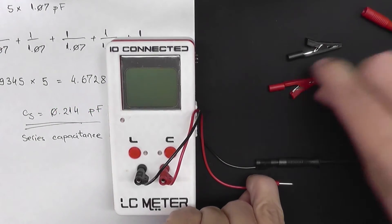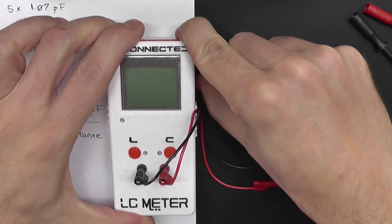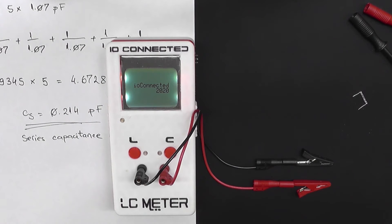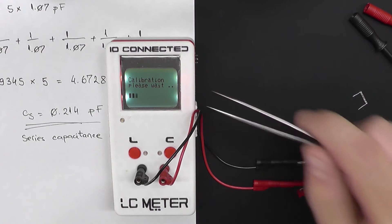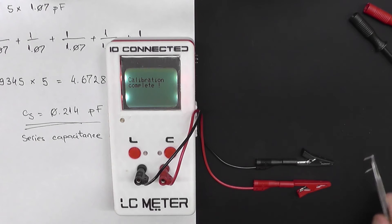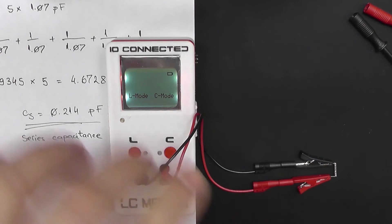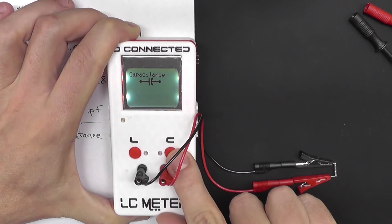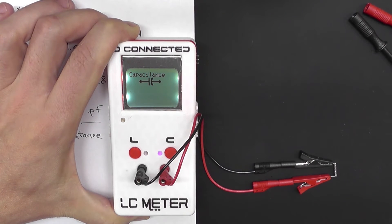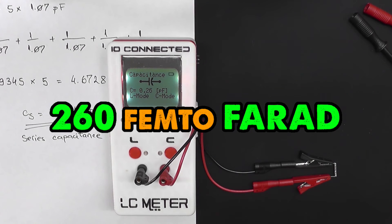Let me just change the probes now. I'm going to wait till it finishes calibration, and now carefully place our new capacitor on the probes and let's see... 0.26 picofarads.